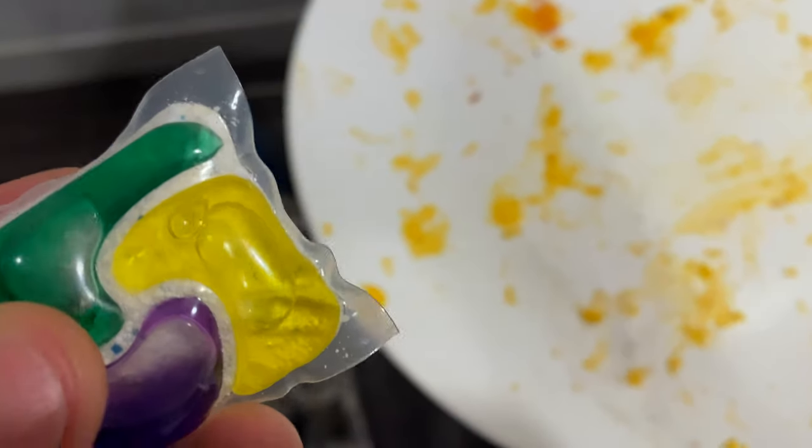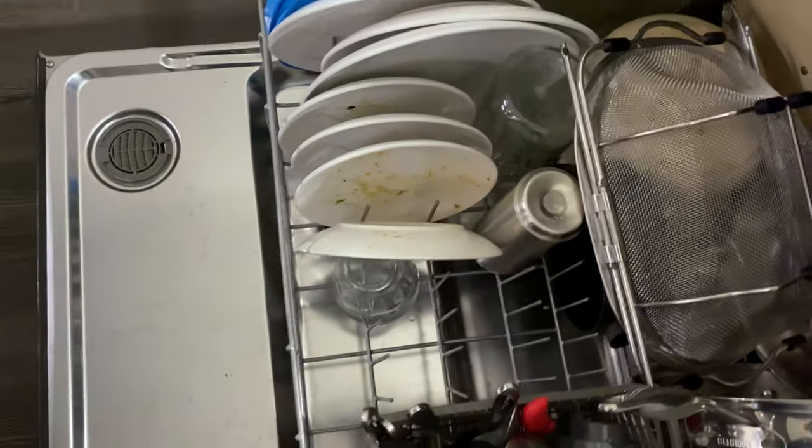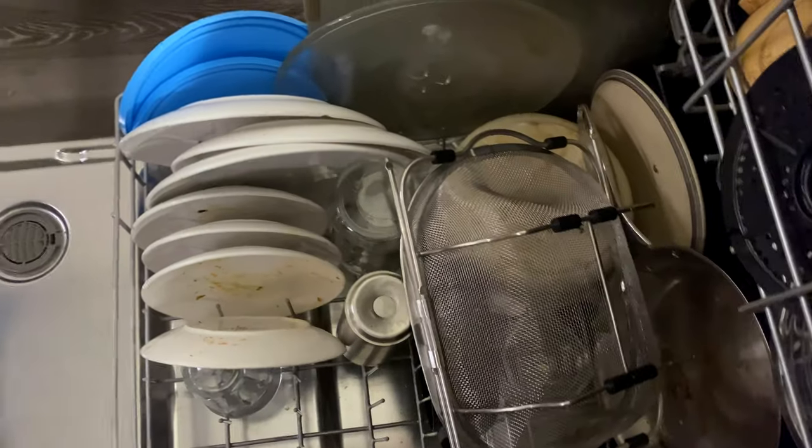Today I'm going to be testing Cascade Complete on this dish right here. I have cheese stuck on this dish and I'm going to couple this Cascade Complete with my Whirlpool dishwasher. I'm going to do the heaviest setting possible to see if I can get this ground-in cheese that's stuck onto the plate, as you can see right here.